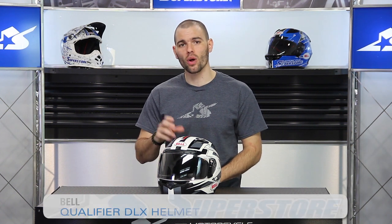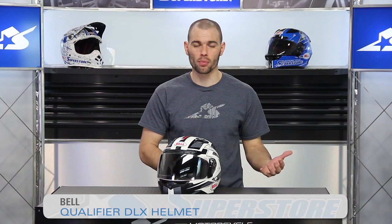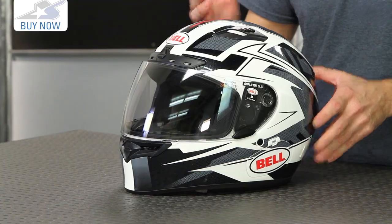Hi, I'm JC at Motorcycle Superstore and this helmet from Bell is new for 2015. It's the Qualifier DLX. We've seen the Qualifier helmet before — it's their entry-level price point helmet with great features — but this is the deluxe version of that, with lots of upgrades to it.